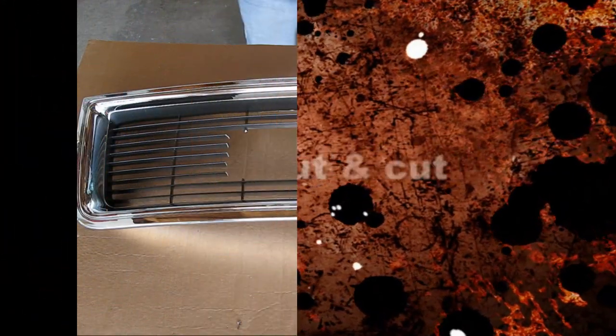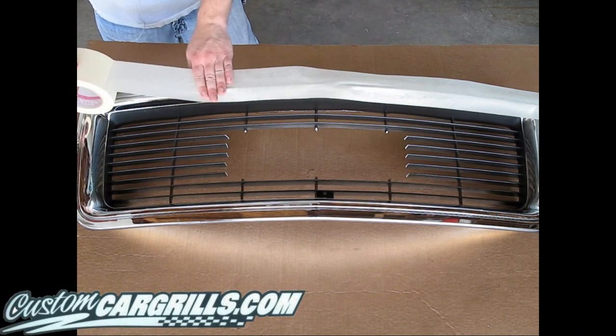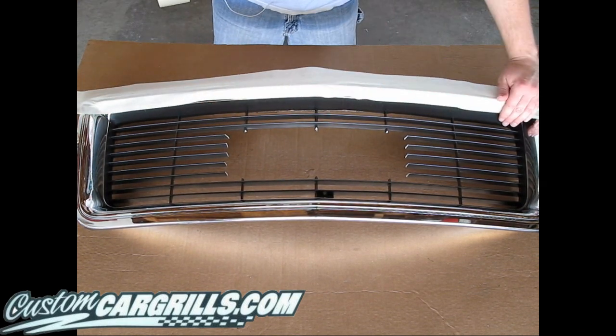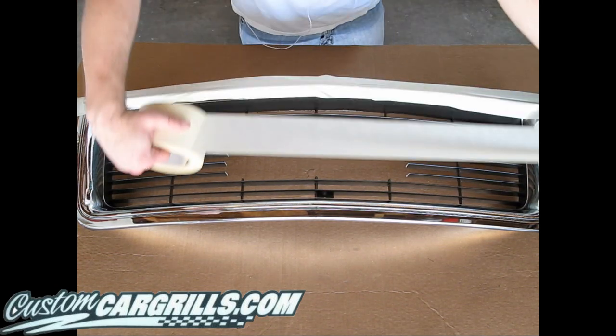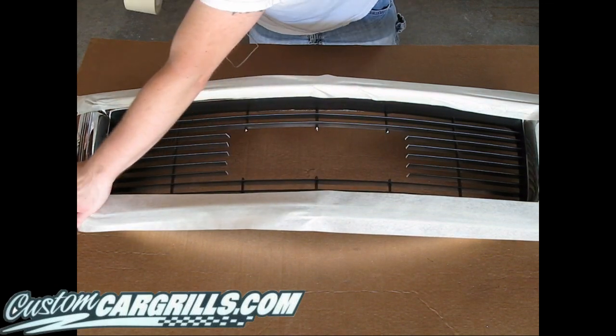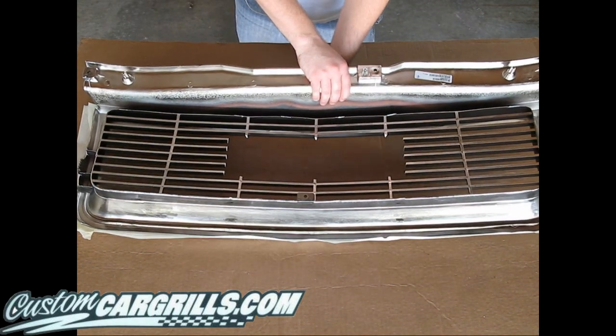Hi, it's Matt with CustomCarGrills.com. Today I'm going to show you how to gut and cut a grill. The first thing I'm going to do is mask off the front of the grill — any sort of painted surface or chrome part we want to protect during the whole process. I like to use a real wide, low adhesion masking tape whenever I need to mask off anything. Now I'm going to flip this grill around. Let's get started.